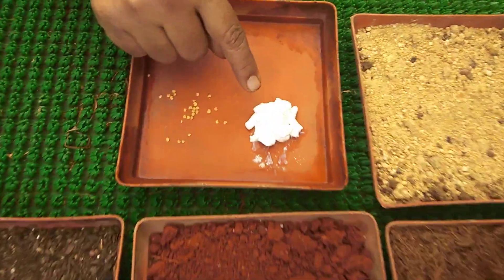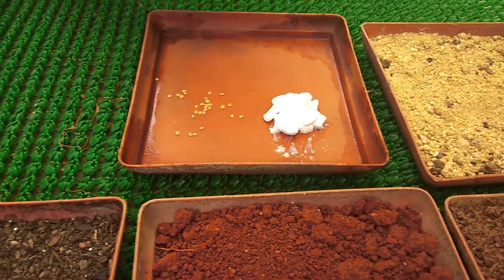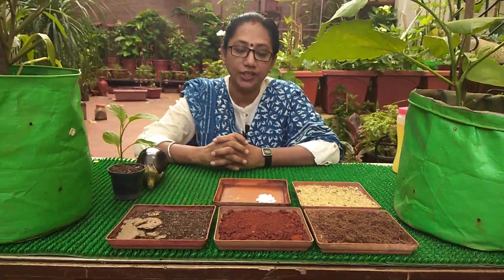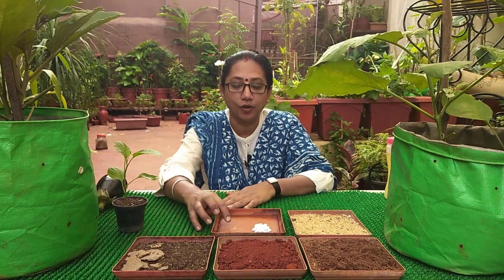One additional thing we are going to add is lime — lime or tuna as we say. This has to be added because this plant basically needs a good amount of calcium. So initially, while making the potting mix, some amount of lime is added, and gradually as the plant grows I'll explain further.